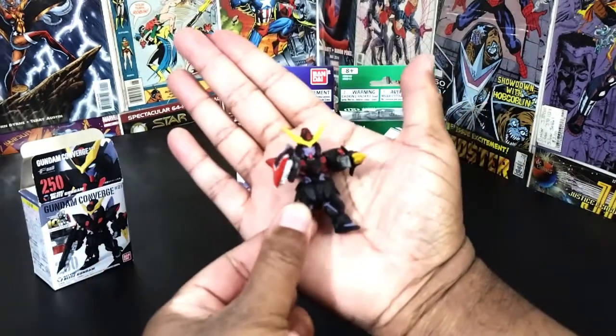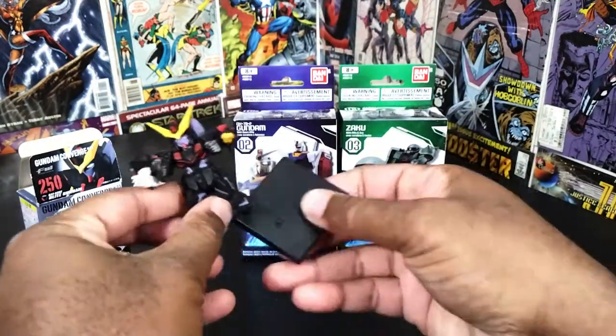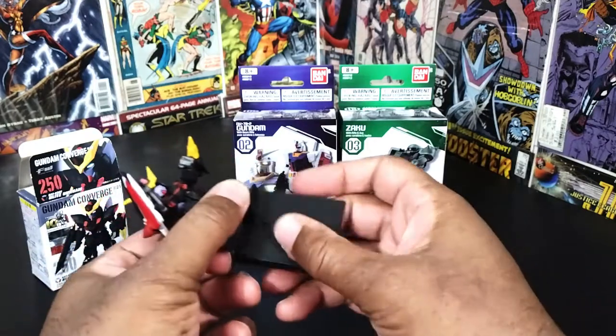He's not very big at all but he is very detailed, so I like that aspect. I'm gonna put him to the side and let's get to the Ultimate Luminous figures.